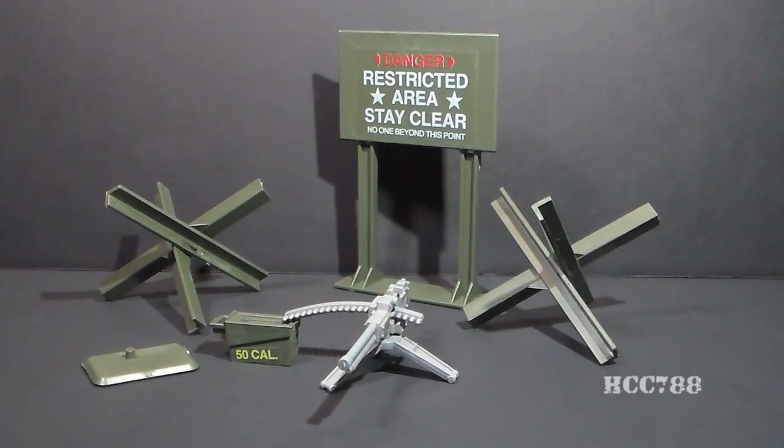Hello everybody, Hooded Cobra Commander 788 here, and this is not a quick shot — this is a full review, a full review in the middle of the week. I wanted to review the GI Joe Machine Gun Defense Unit, and this is a small set, so a full review of it really shouldn't take very long.